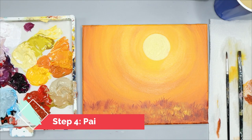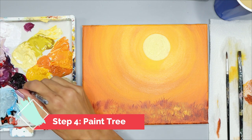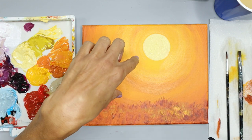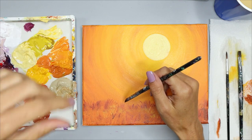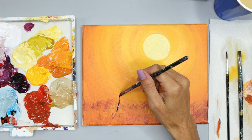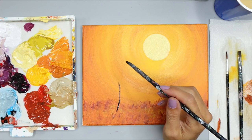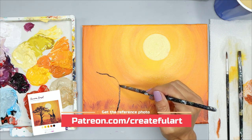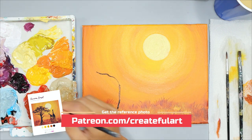In this step we're going to paint the tree using our round brush and the darkest color — which can be black or have a little purple in it like mine does. Place your tree so that the branches are going to cover a little bit of the sun. It helps to have the reference photo that all Createful Art members get.